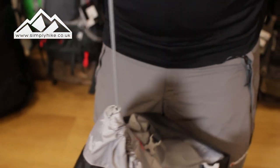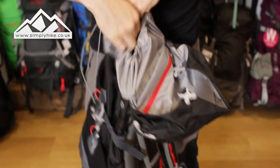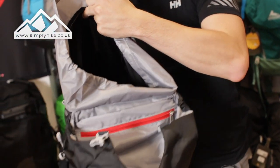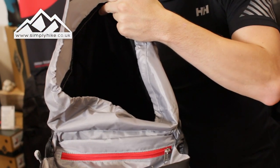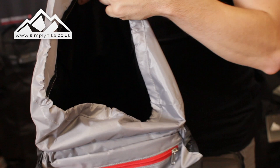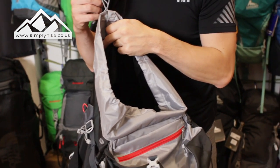Going into the inside, it's got a nice traditional toggle at the top and a quick-draw bottom as well, so you can get in and out nice and easily. On the inside it's a standard affair — one main area and then a separate section for your hydration bladder, which can take up to three or even four litres.